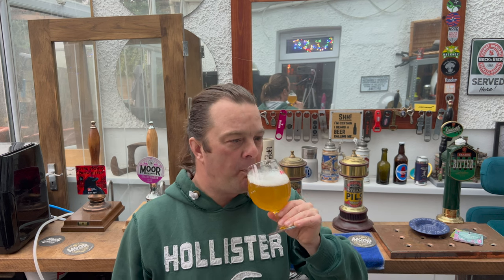Let's dive in — cheers everybody! Oh, lemony. Quite a lemony, zesty, orangey flavored beer this one, from the hops of course.